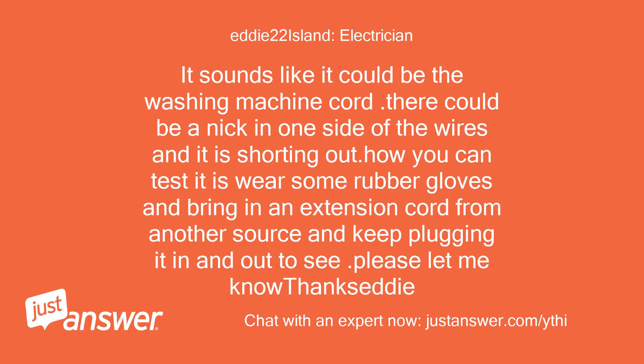It sounds like it could be the washing machine cord. There could be a nick in one side of the wires and it is shorting out. To test it, wear some rubber gloves, bring in an extension cord from another source, and keep plugging it in and out to see. Please let me know — thanks, Eddie.